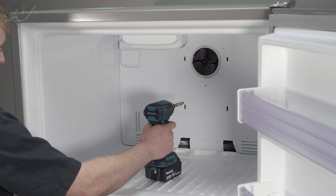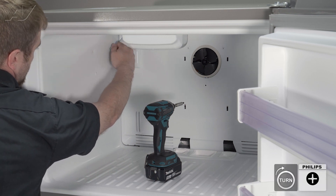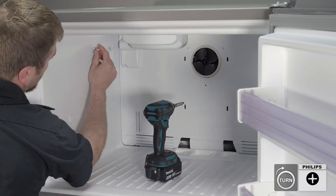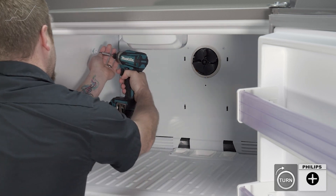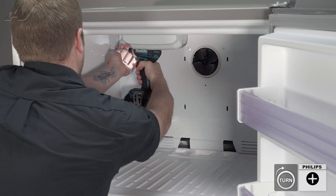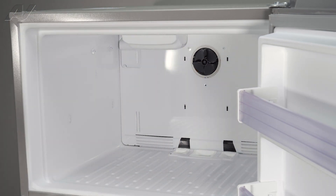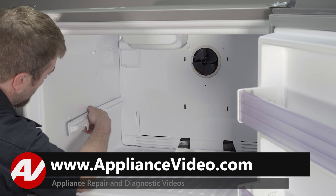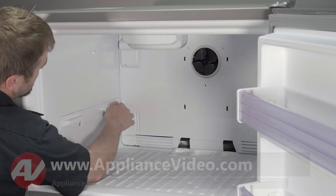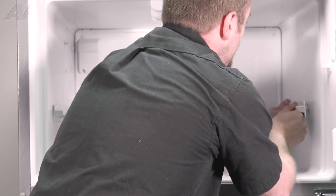Now we can reinstall the rails. Next, let's go ahead and reinstall the ice maker mounting screws — I'm going to start them by hand just to make it a little easier since it's actually going into the side of the fridge. Tighten them up. Let's go ahead and reinstall the rails — do it where the L is on the front. Slide the first one in, then slide the second one in.